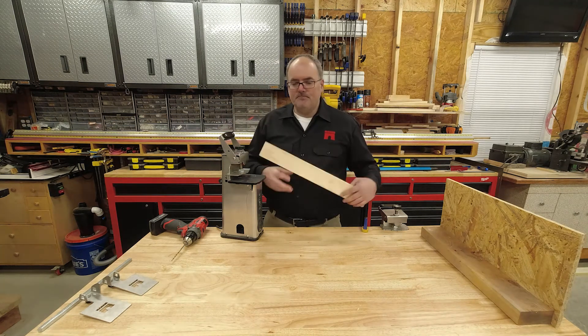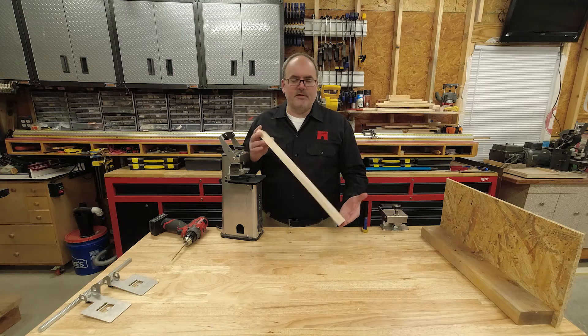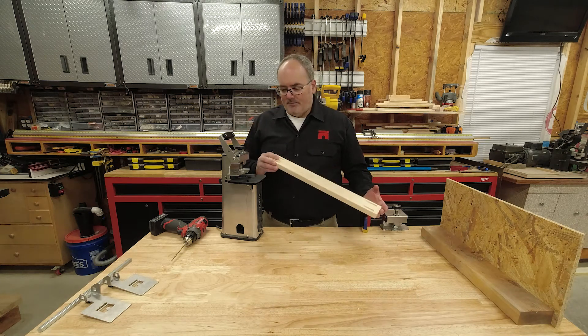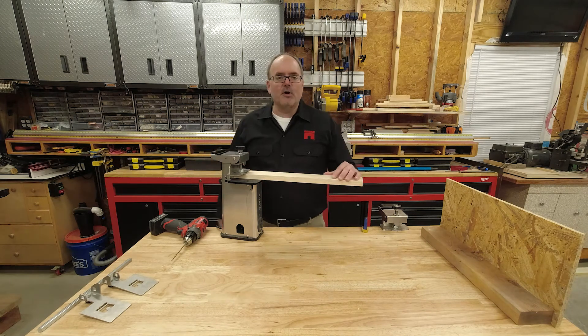For general stock — say face frame stock, table skirts, things that just aren't that wide — this is pretty much all you'll need. It'll be well supported and the clamp is super strong.